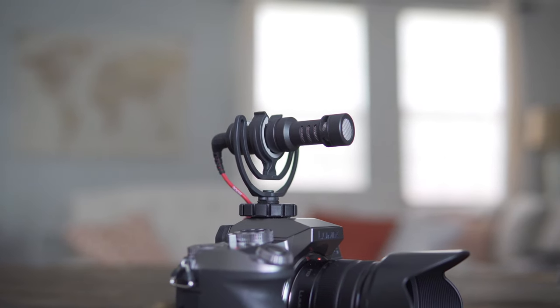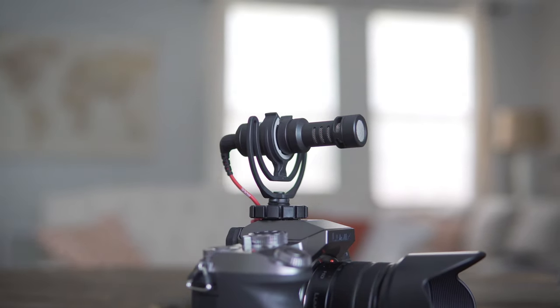Next in the bag is the Rode VideoMic Pro, along with the coiled 3.5mm cable that comes with this microphone. The great thing about this microphone for travel is that there are no batteries in it. It just gets a lot better audio than the built-in microphone in the camera, especially in windy conditions, because it has a laughably large dead cat windscreen for the size of the microphone. So that helps me get a little bit better audio.